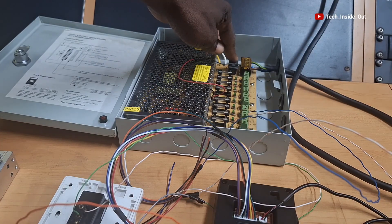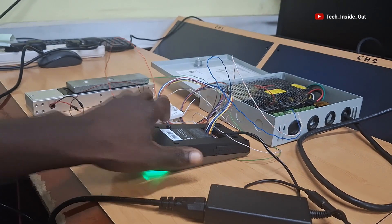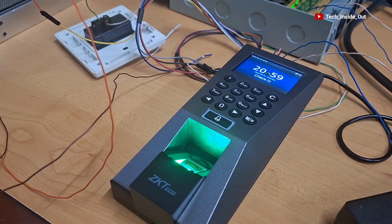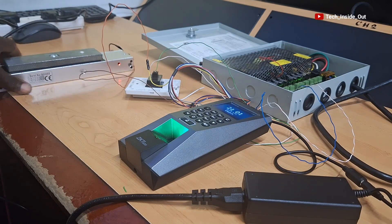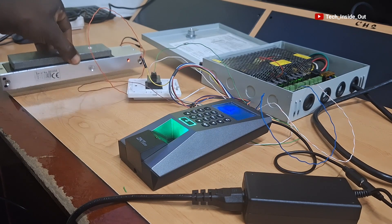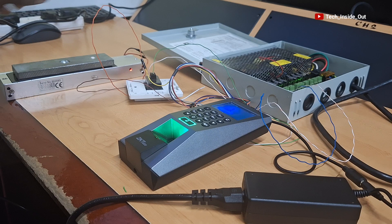So I can now turn on my power supply unit and then plug in power for the access control terminal as well. The access control terminal is gradually loading up, so we'll wait for it to fully load up. The system is ready now, and I want to turn over the side of the magnet that shows the indicator light on the electromagnet, and that is right here as you can see. Since the light is on, that means the electromagnet is active, which represents a locked door where these two parts are now strongly magnetized to each other.